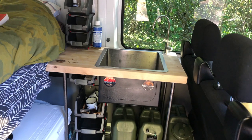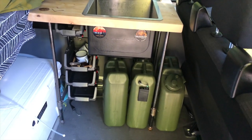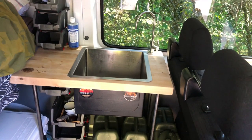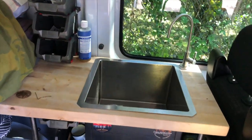This is the sink I have set up in my Sprinter van. It uses four black iron pipes for the legs, and the tabletop is just a butcher block from Lowe's that I cut the hole out and dropped the sink in. Everything else I bought on Amazon.